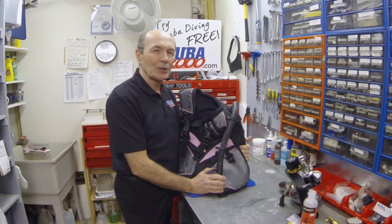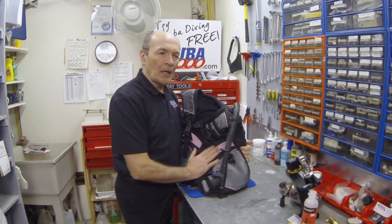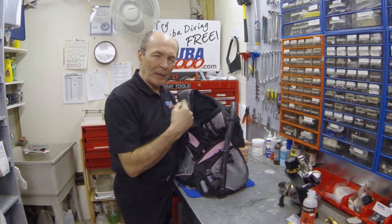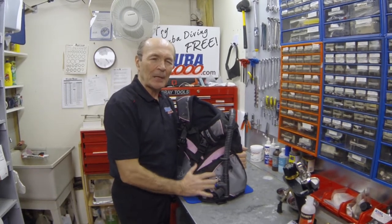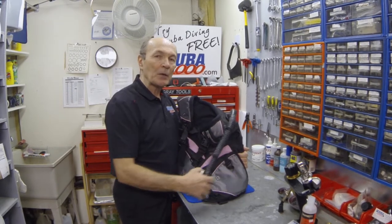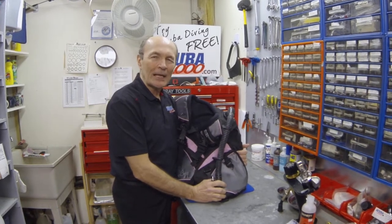Let me share some ideas that aren't in the owner's manual. This is a pretty typical modern BC — we service these all the time. If you want to keep your BC in good shape, you can bring it to Scuba 2000. For about thirty-five or forty dollars, we do a complete check: every strap, every clip, every part of the buoyancy compensator. We rinse it, clean it, service the dump valves, rebuild them, and handle the power inflate valve — giving it back to you in like-new condition.